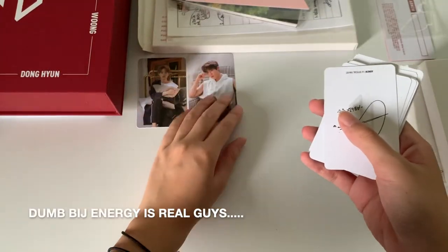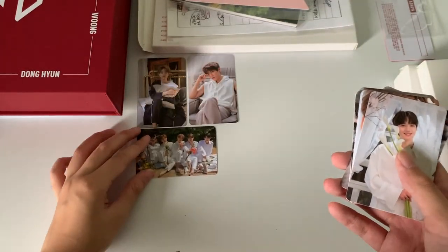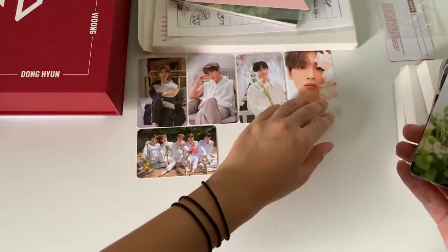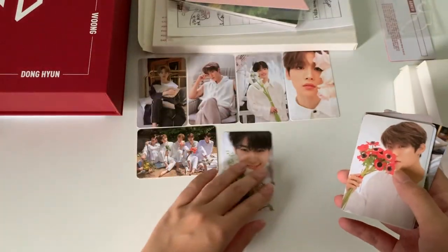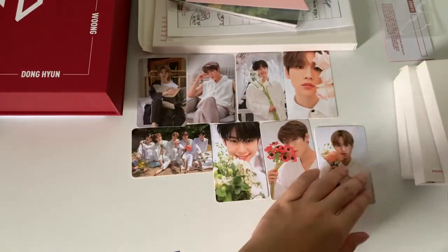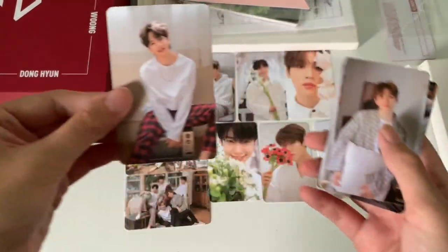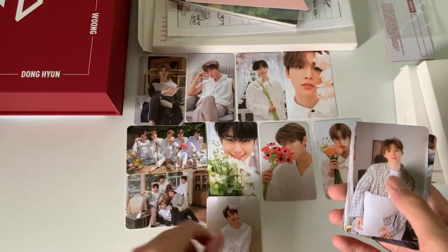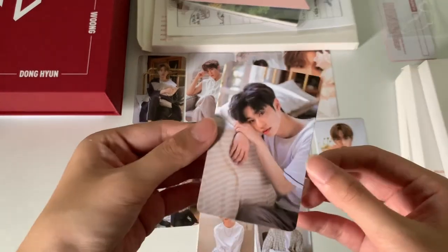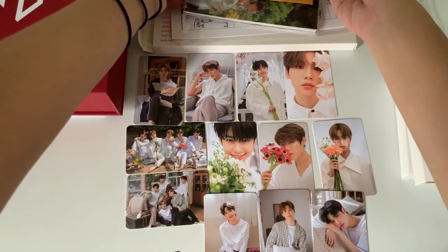Next we have Ojin. These photo cards are the wrong way. Then we have the group one. Then there's Youngmin. We have Wung. We have Donghyun. We have Ojin. The packs are just the same photos. And then there's another group one. Then we have Youngmin. Okay, so we have Ojin again, then Donghyun. I'll just keep these.